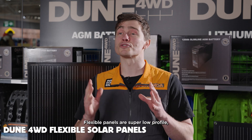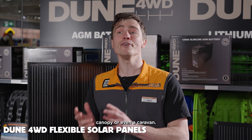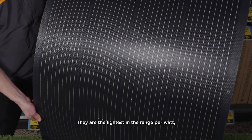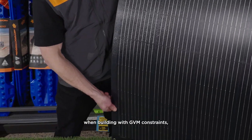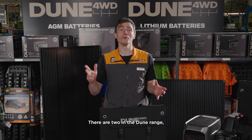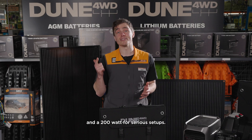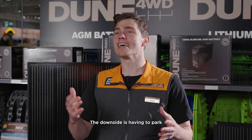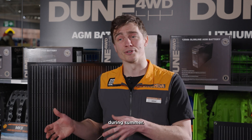Flexible panels are super low profile and suited to permanent 12-volt setups on your vehicle, canopy, or even a caravan. They are the lightest in the range per watt, making them excellent when building with GVM constraints. Because they're flexible, you can mount them onto curved surfaces. There are two in the Dune range: a 160-watt for smaller builds and a 200-watt for serious setups. The downside is having to park in the sun for maximum output, which can make things pretty hot in your vehicle during summer.